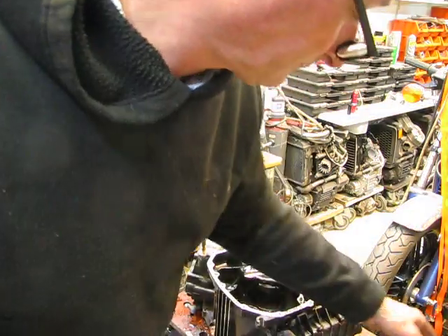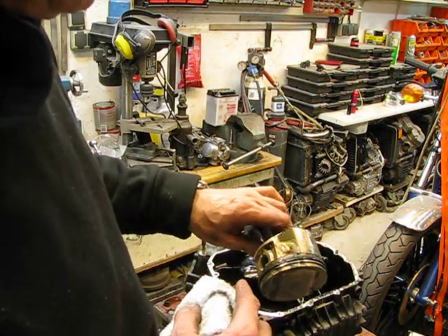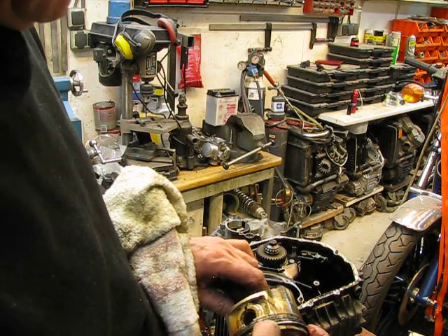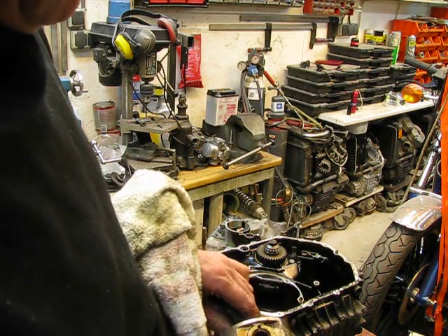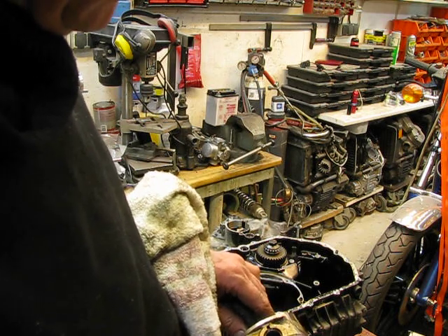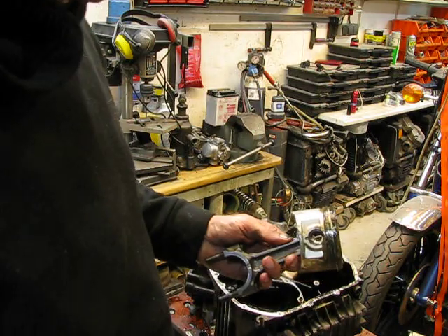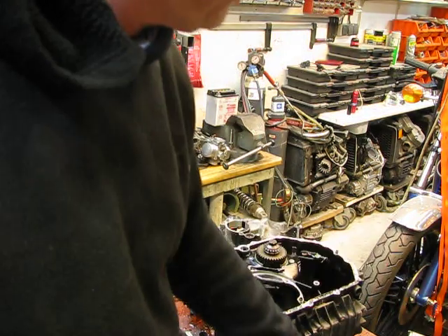The other one — same problem. Liquid coolant has destroyed almost this piston and also those compression rings. One is loose but the top is stuck, and the oil scrapers are stuck too. So I can throw this away.